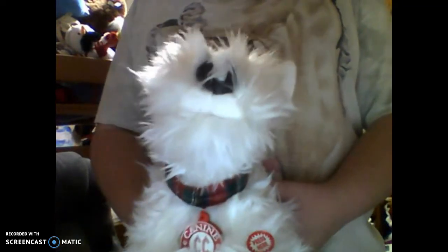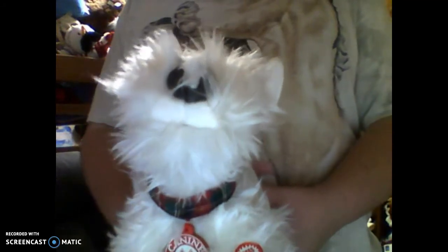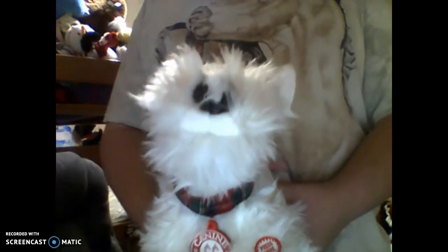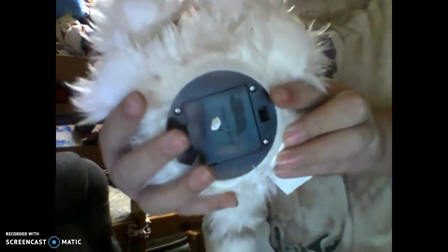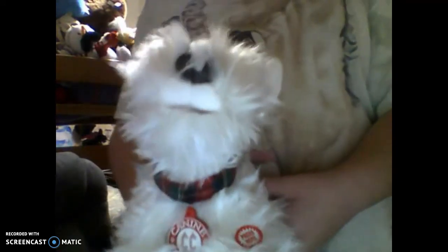Push the button — his mouth moves a little bit, the mouth. The battery compartment is black, and it's supposed to turn off by itself when it's on low batteries.